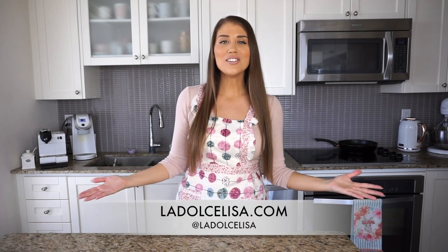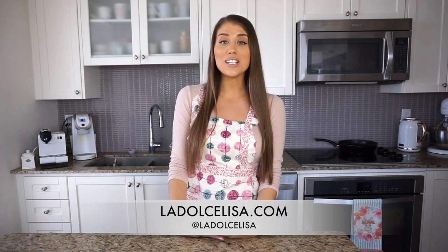Hi guys, welcome back to my channel. If you're new here, I'm Lisa, also known as La Dolce Lisa. Today I have a delicious Italian recipe for you known as zeppole. Zeppole are typically found in Italy, especially for the Feast of Saint Joseph, La Festa di San Giuseppe, which is on March 19th.